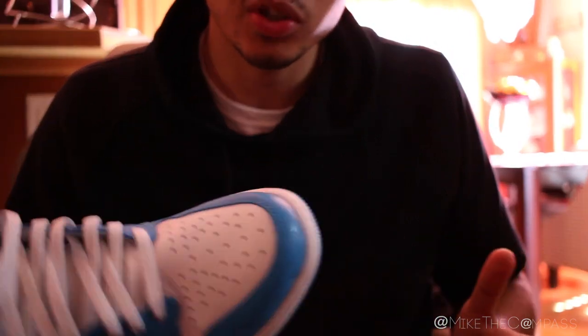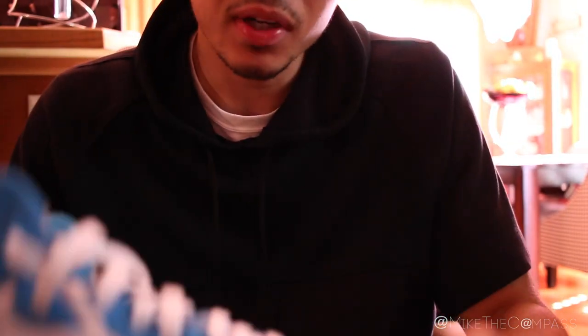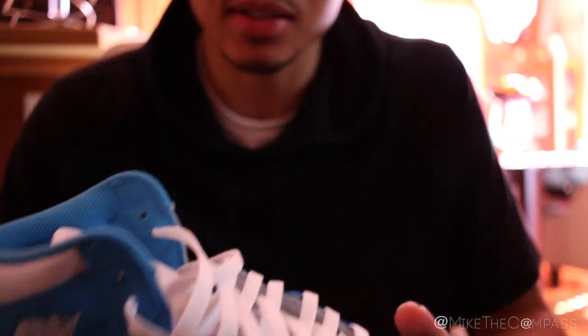What is up, Sneak Geeks? It's your boy Sneaker Life back with another video. If you're like me, you like to keep your shoes clean 24-7. When you wear them, you want to keep them nice. Every time you bring out a new pair of J's, or just a pair of J's in general, I want people to think they're brand new.